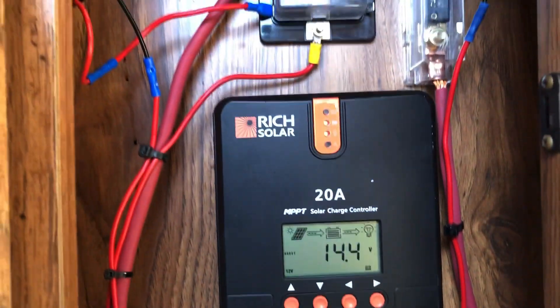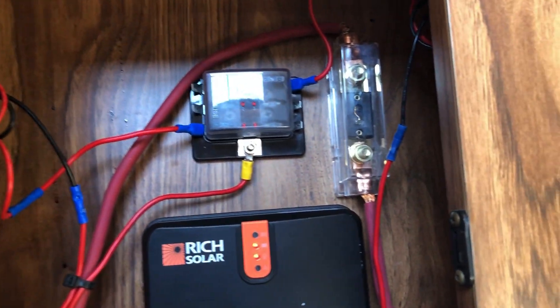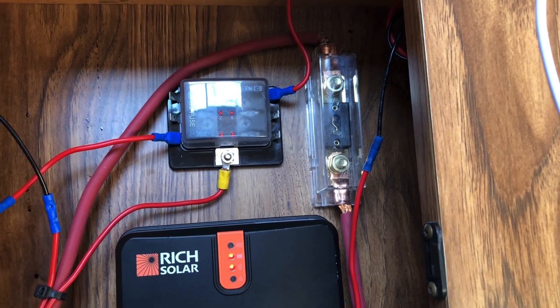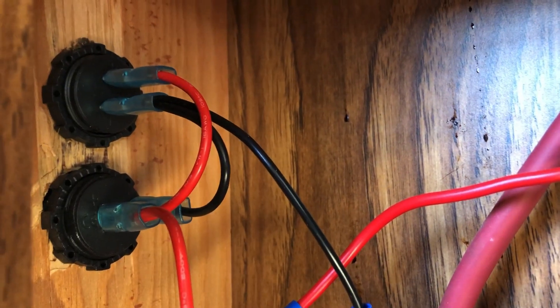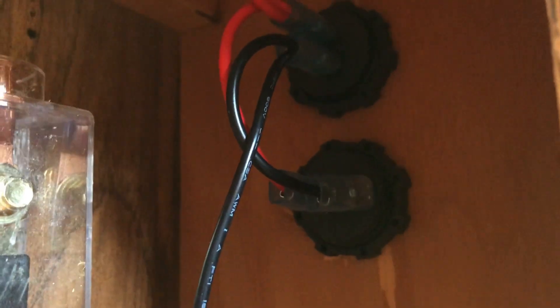Up above I have a little fuse block for the DC load, and over here is the fuse that separates the charge controller from the battery. The only load I have directly attached to the charge controller are two USB and cigarette lighter charger setups that are on each side of the table.